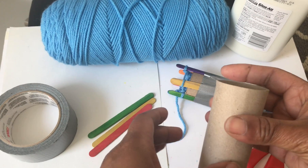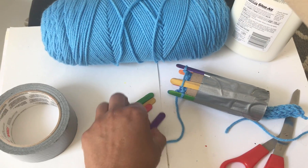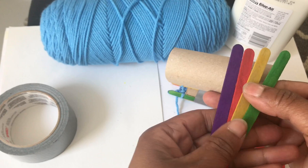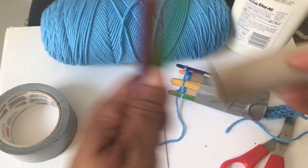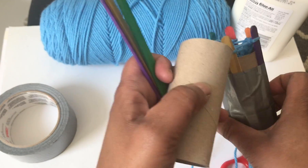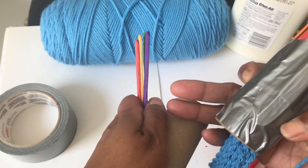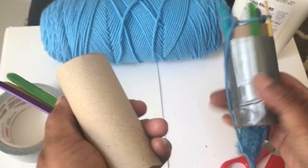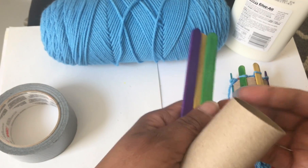It's really easy to do. First thing you want to do is get a toilet paper roll and some popsicle sticks. My popsicle sticks happen to come in different colors so I'm just using one of each color. You can use more than four — I'm only using four on this loom to show you how easy it is. I started a loom with six and I will show you how to finish that off when we're done.